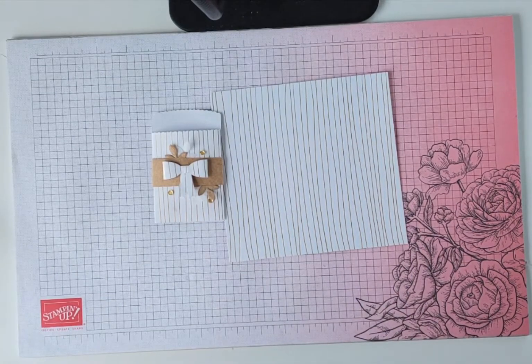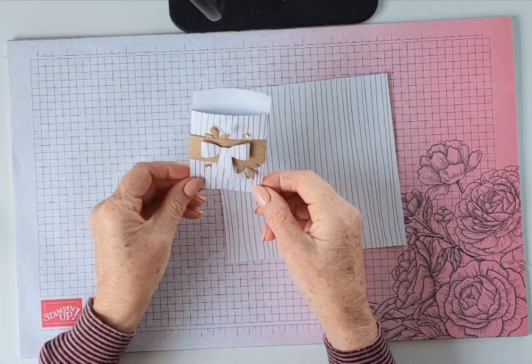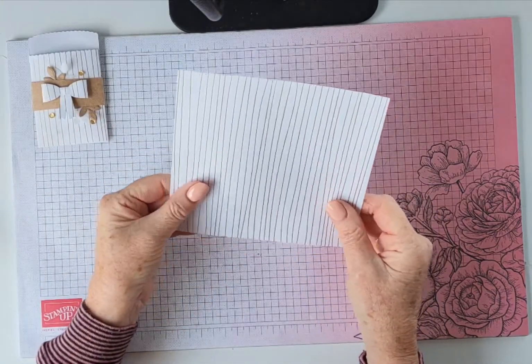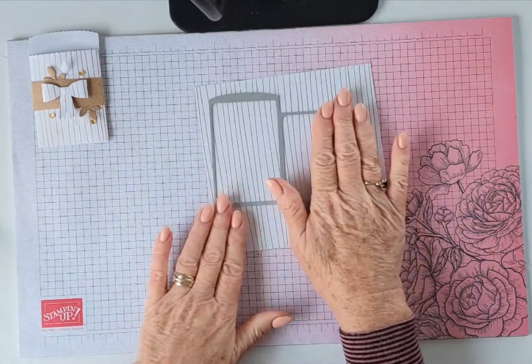I've put links to all the products I've used in the description bar below, so when you're finished watching the video you're welcome to click on those and you'll be taken directly to my store. So let's crack on and make this little project — very simple. I'm using one piece of the Designer Series Paper measured six by six, and this is the die I was talking about, the Mini Envelope Pocket Dies.